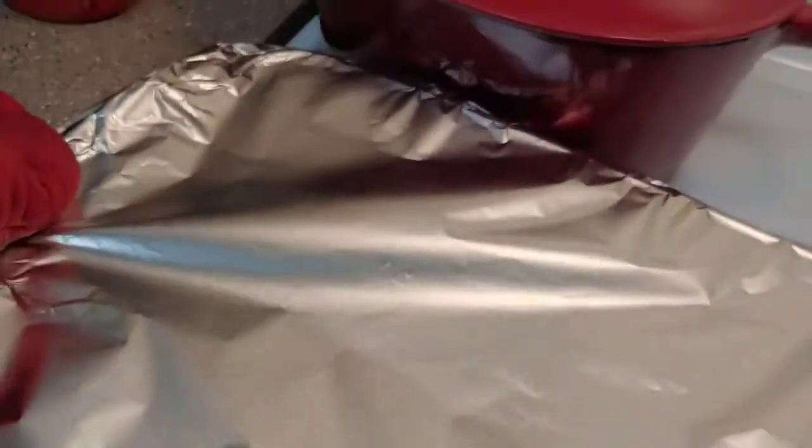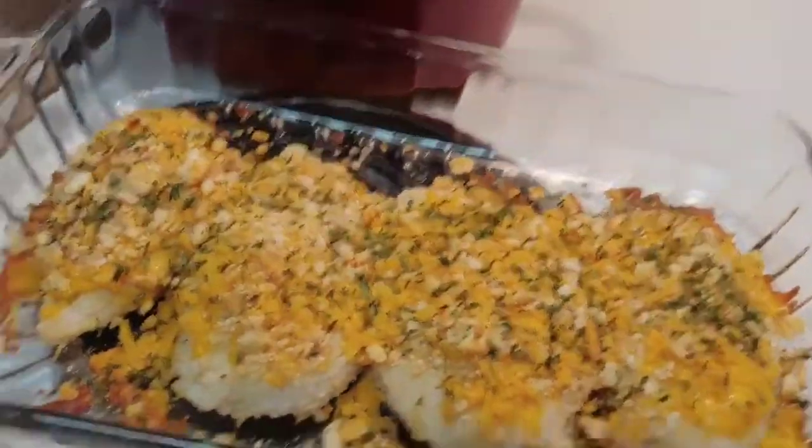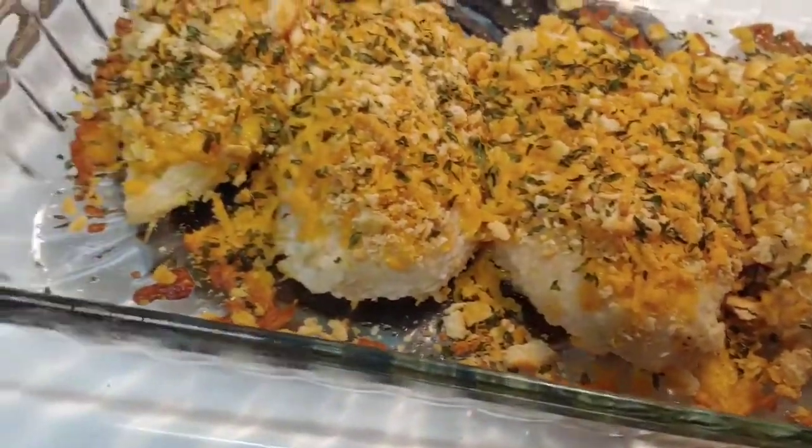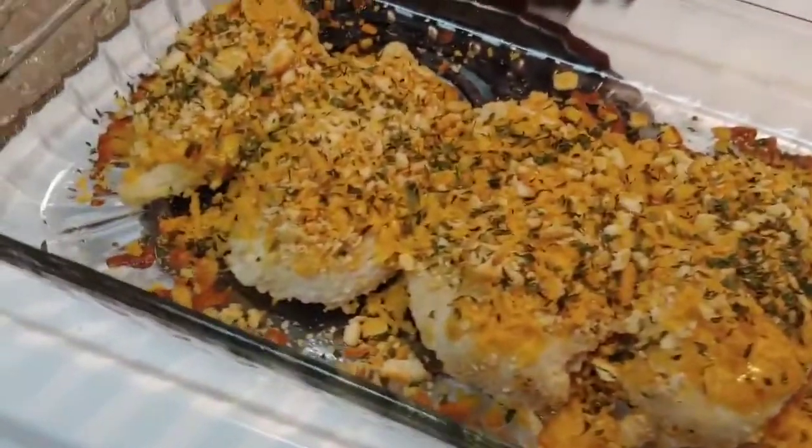I just got my chicken out of the oven, so I'm going to take off the aluminum foil and see how they're looking. Now I'm going to bake it about 10 more minutes without the aluminum foil on.